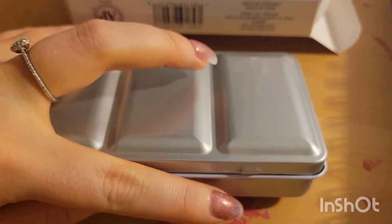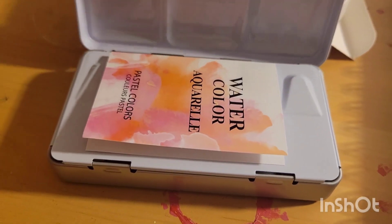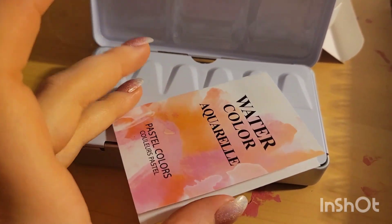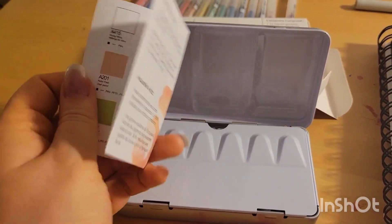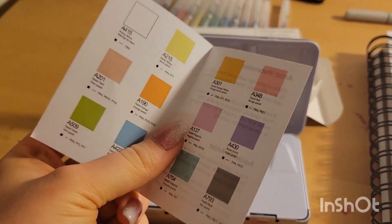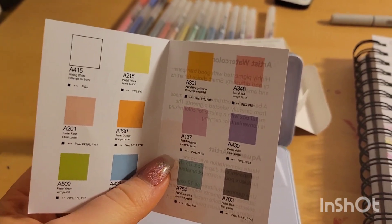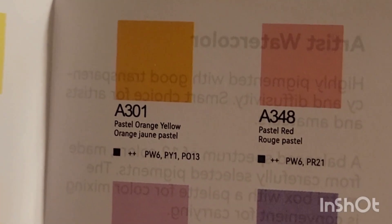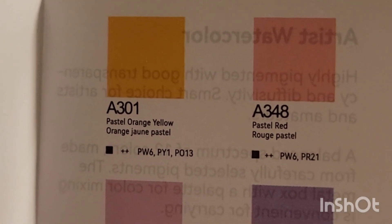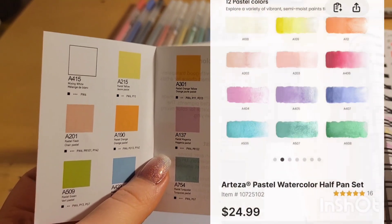Set that down and we open this up. Look at this — you can pause it and read it. Those colors right there, that's ringing a really large bell.